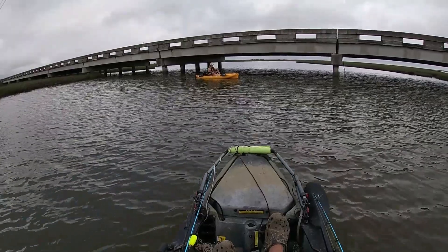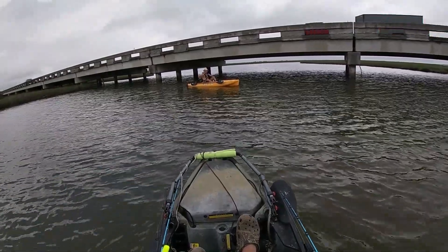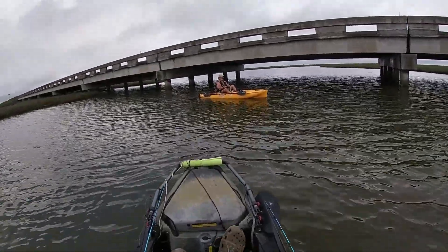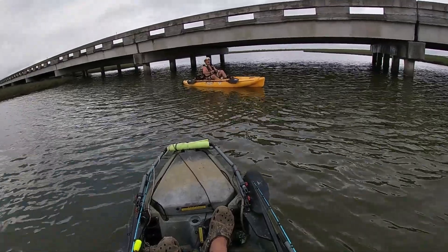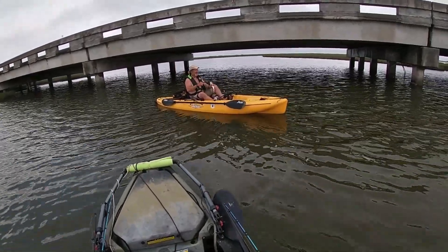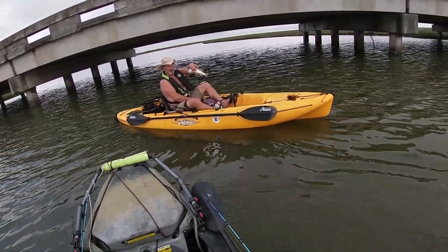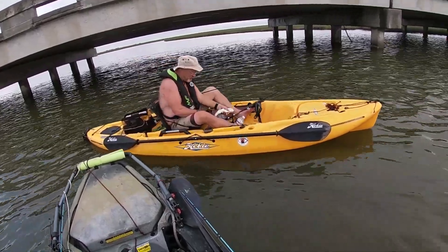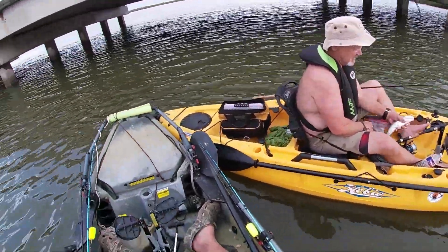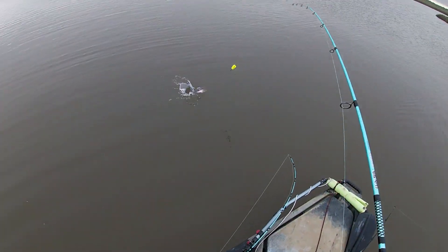Wayne's still getting used to the kayak — 'Do you like it? Oh yeah, I just gotta get used to putting my rod in a certain place.' There are rod holders right there by your water bottle. Let's take a look at this — oh yeah, nice spec! Look at the spots, got serious spots on them. Awesome, good job! All right, spec baby!